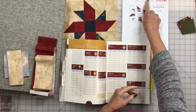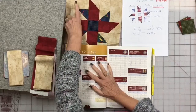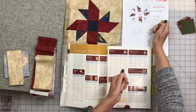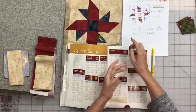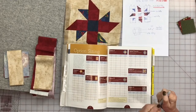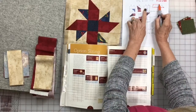When you build a pattern, you have to work with the smaller measurement, which is the sewn size. If we want a 10-inch sewn block and there are five units across — one, two, three, four, five — they're all going to be even. Sewn sizes: two, four, six, eight, ten. There's our 10-inch sewn. So if this is a 10-inch sewn and these are two inches sewn, we know the little squares have to be two and a half cut. And the rectangles have to be two and a half by four and a half cut.